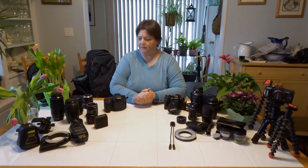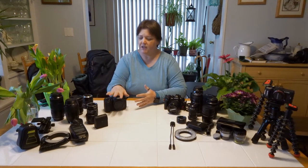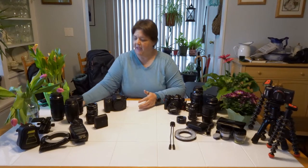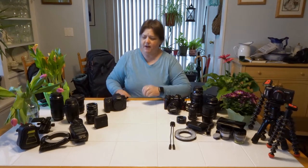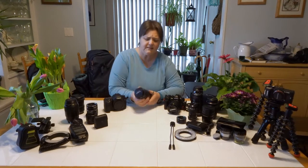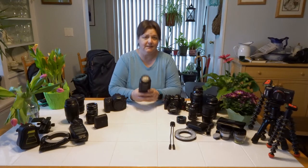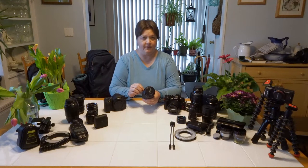For 35mm DSLRs, there are several things that you can use for macro photography. I'm going to start out with the most simplest thing — a telephoto lens. This is a Canon 70-300 IS image stabilization, and it is an f/4-5.6 lens. This is an excellent lens for macro photography and close-up photography.